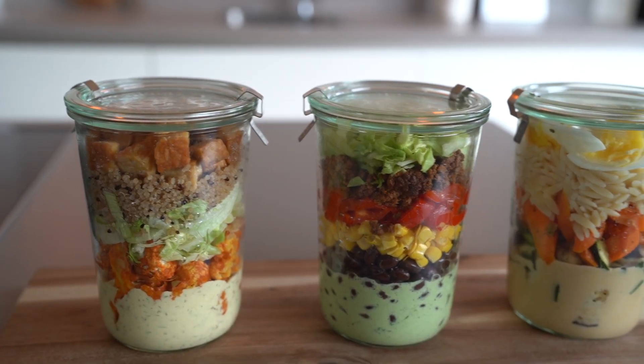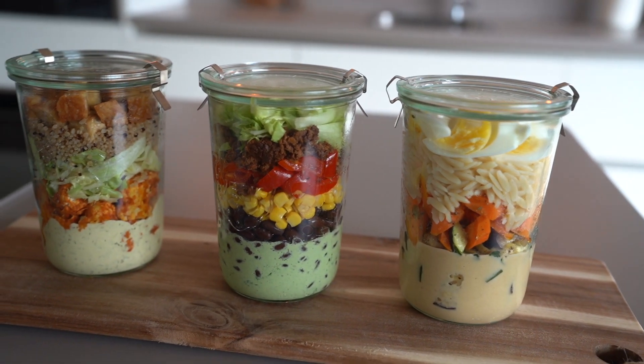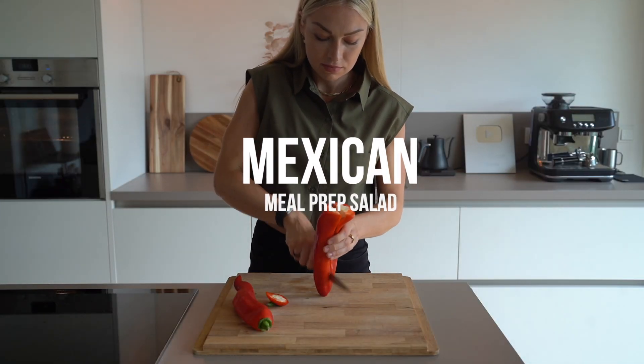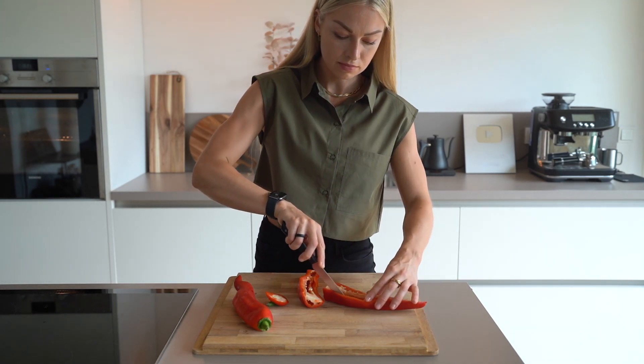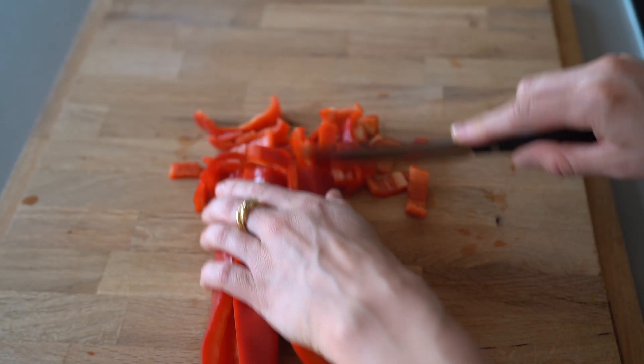As a fitness and health coach I aspire to make every meal tasty but also nutritious, because what we eat influences how we look, perform, recover and digest. So let me give you some really delicious and easy inspiration for meal prepping salads that are rich in protein and ready to grab when you're hungry. This video is a framework for you so you can either copy my variations or use your preferred components and adjust them according to your macros and nutritional needs.